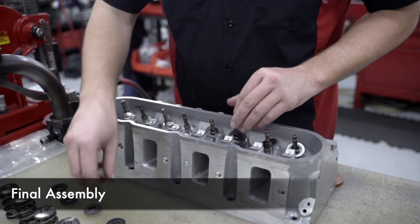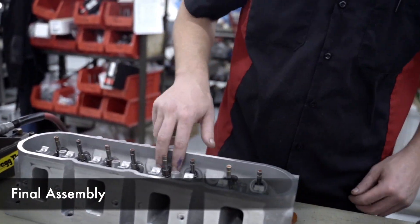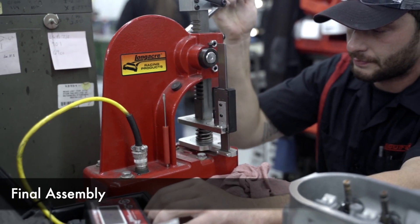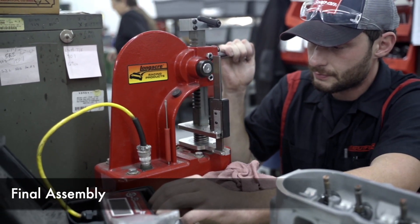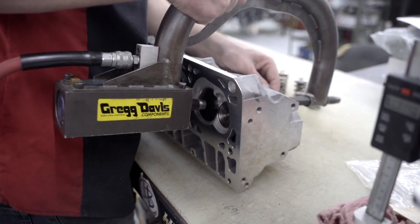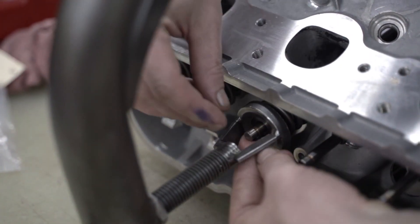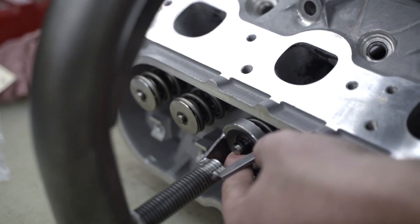After the cylinder heads get surfaced, we deburr all the sharp edges, clean them up in solvent, and then we'll come over here and set up all of our springs. Our spring spec is pretty tight as well, so we'll check each one individually and check our coil binds, our installed height, and our spring pressure, making sure all of our springs are consistent. Then we'll slap them together and they're ready to put on the motor.